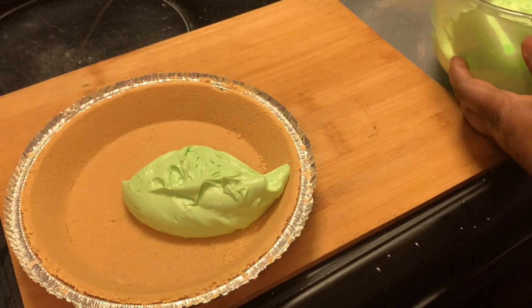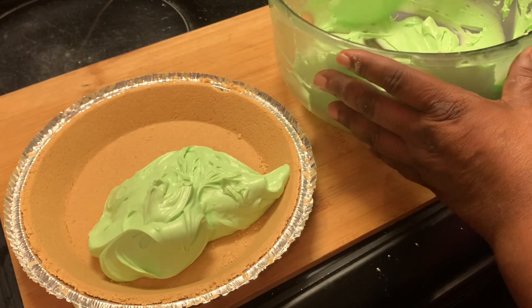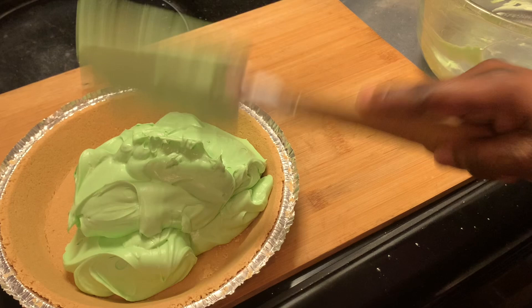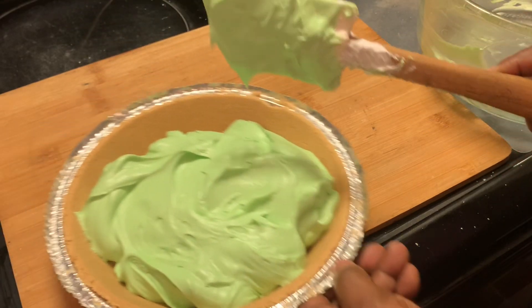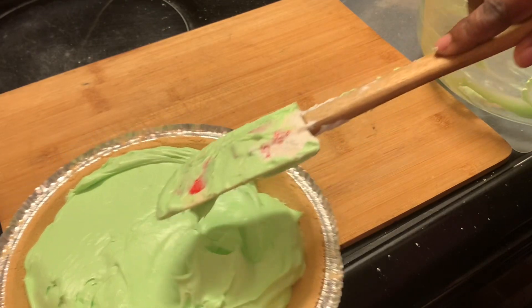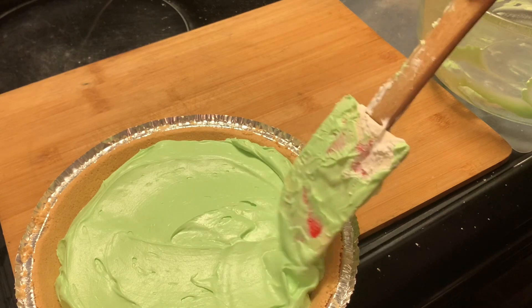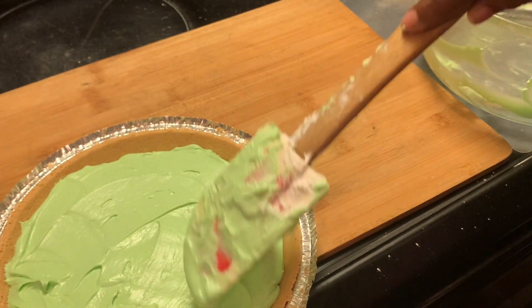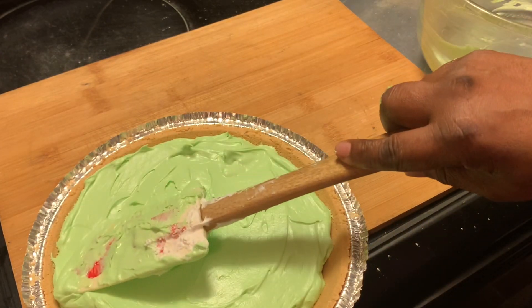We're placing it into our graham cracker crust. I place it in the middle and then work my way to the sides. Make sure you get the sides really good because we don't want any holes in it — press down to make sure there are no air holes. Spread it as evenly as you can; we want it to look really pretty. Presentation means a lot, whether you're taking it somewhere or just serving it to your family.